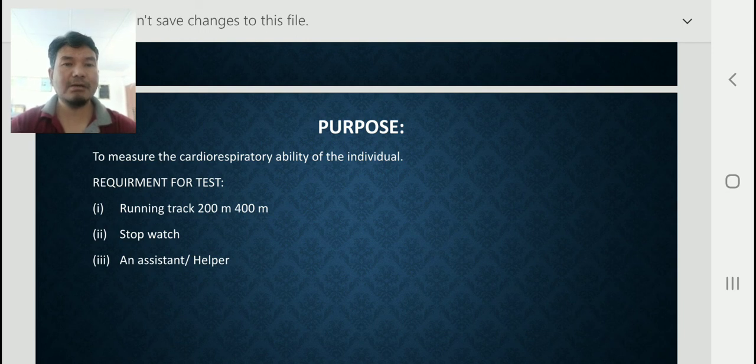Now, what are the requirements for conducting this test? First, a running track — we need a 200-meter or 400-meter track. Second, a stopwatch. Third, an assistant or helper — we need an assistant or helper to conduct this test.